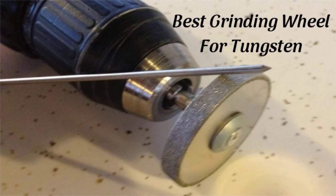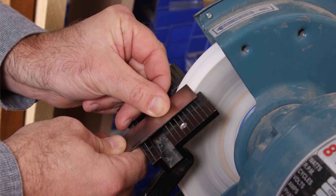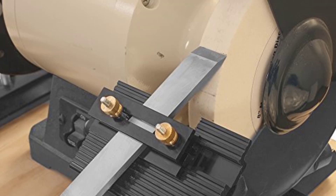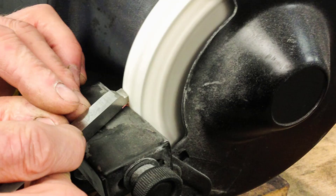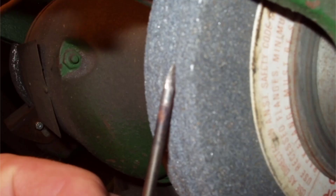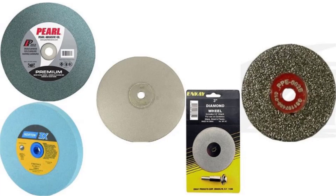Hello guys, today we're looking at the best grinding wheel for tungsten. As a welder, you will be aware of the popularity of welding tools — they have become far more advanced and easy to use. TIG welding, for one, has become a lot more compact and effortless thanks to tungsten machines. The critical component in these welding machines is the grinding wheel, which comes in various materials like diamond, aluminum, tungsten, or green wheel. Since many famous brands are already specializing in these, let us check out the best one for you.